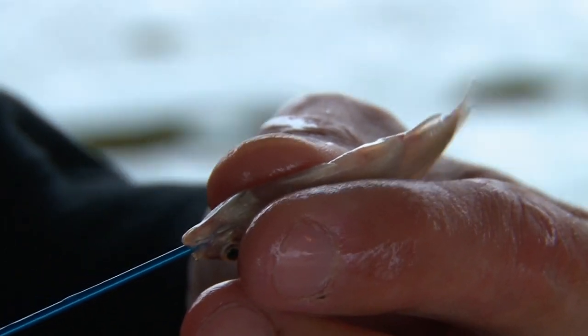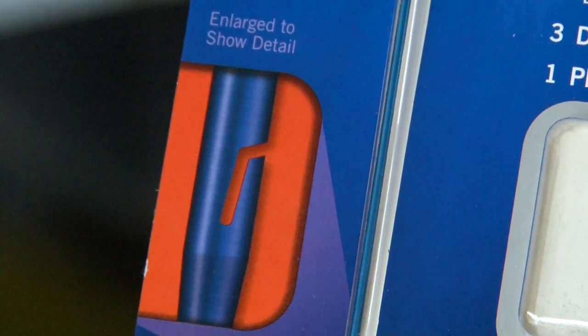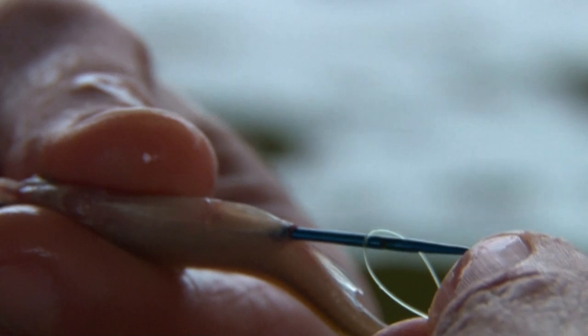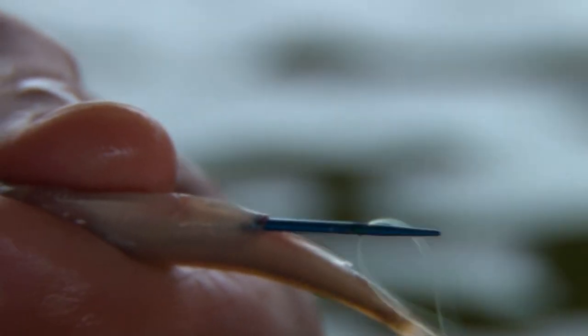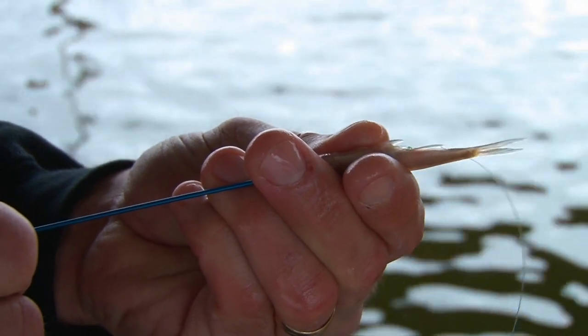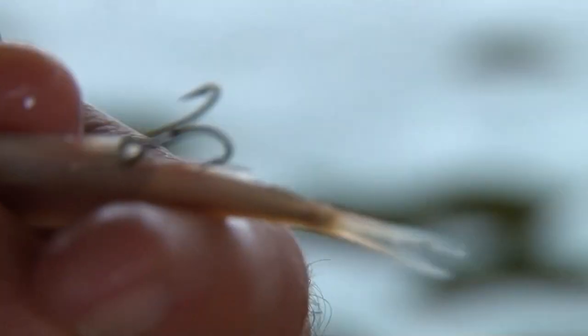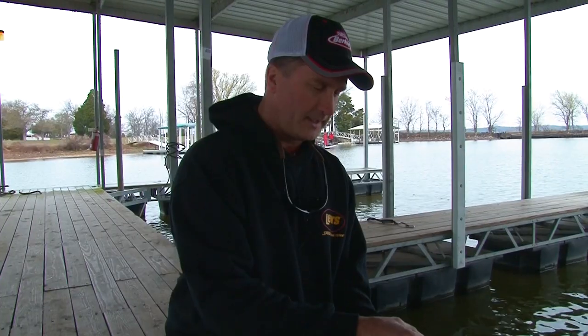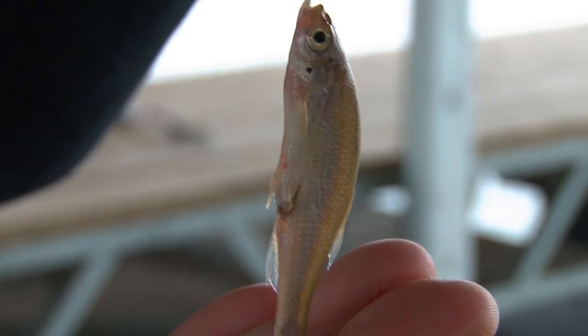It's got a little hook on the end of the Hook, Line, and Threader tool that you put your snelled hook line to, and then you slowly pull it through the minnow until the hook is towards the end, and you can put the shank of the hook right into the minnow. You can make it either weedless or turn the hook around and get a better hook set into your fish as well.